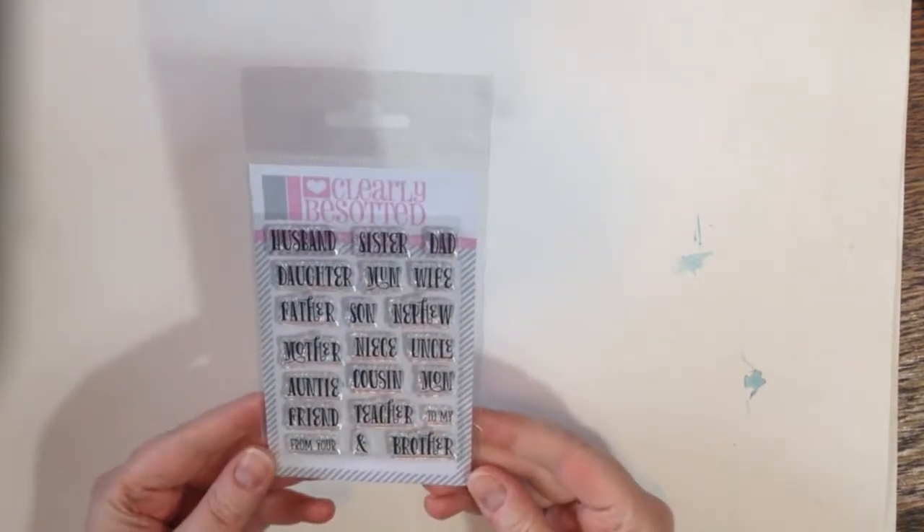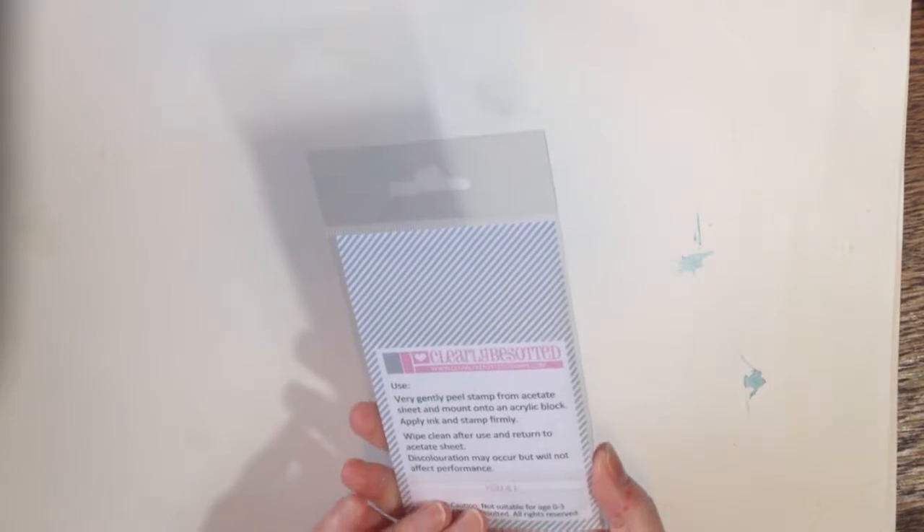I got this stamp by Clearly Besotted. It's just a bunch of words — 'auntie,' that's me. And yeah, that looks good.